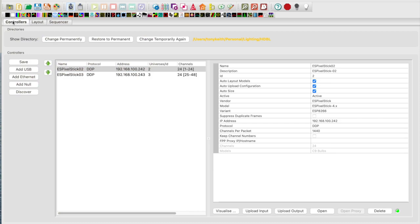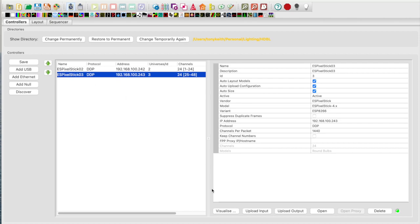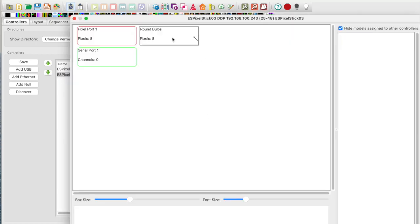Now let's jump over to X-Lights and I'll show you how to model these props. I've opened X-Lights and selected the controllers tab. In this demo, I'm using two ES pixel sticks with version 4.0 beta 4 firmware as my controllers; however, any modern pixel controller can be used. Pressing the Visualize button on the first controller, you can see it has my string of 8 C9 bulbs attached and is set to 8 pixels. Pressing the Visualize button on the second controller, you can see it has my string of 8 round bulbs attached and is also set to 8 pixels.